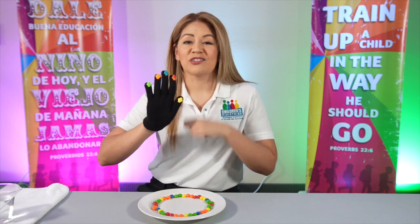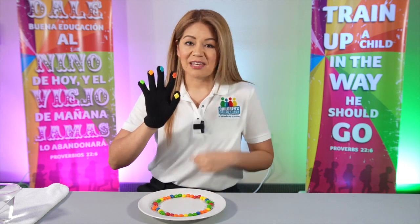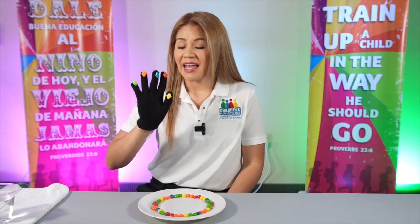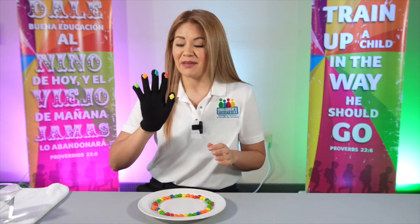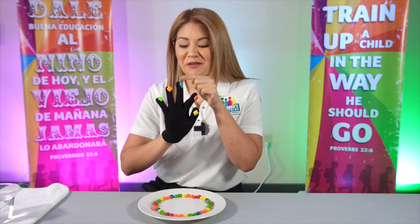The next finger is the tallest finger. This finger represents our leaders — it can be our leaders in the government, business leaders — those people that really make very tough decisions. So they need God. We need to pray for them.